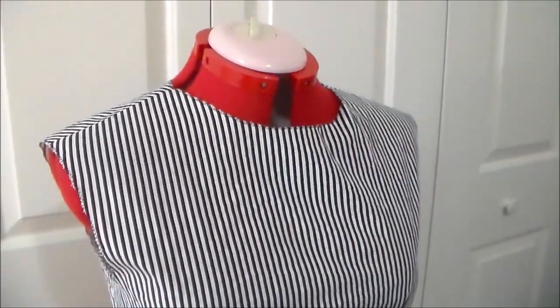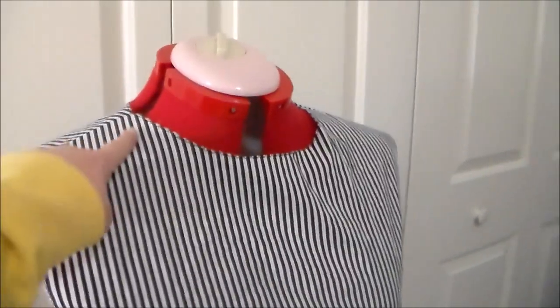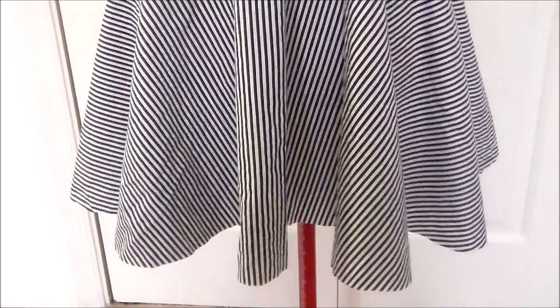Sew the front of the bodice to the back of the bodice pieces along the shoulder seams and along the side seams. Then sew the bodice onto the skirt.